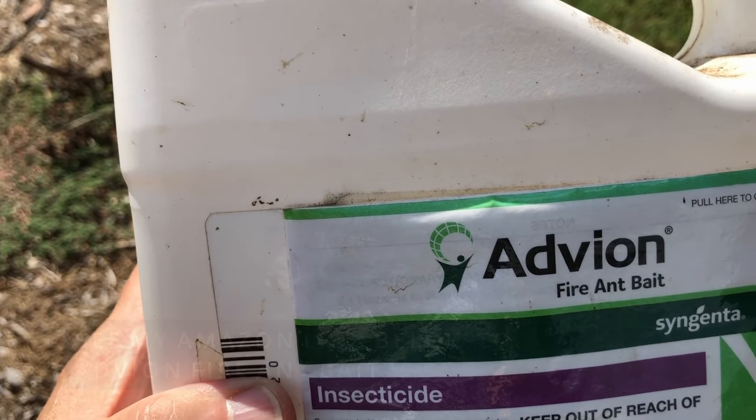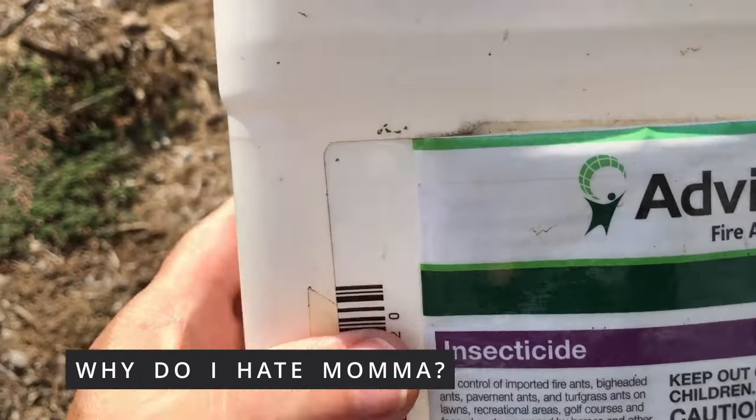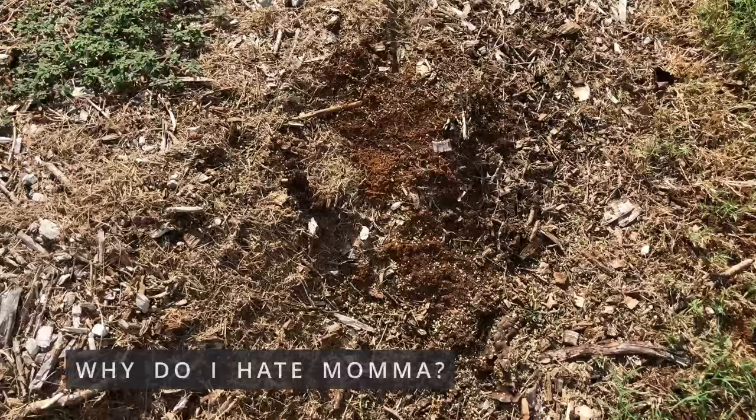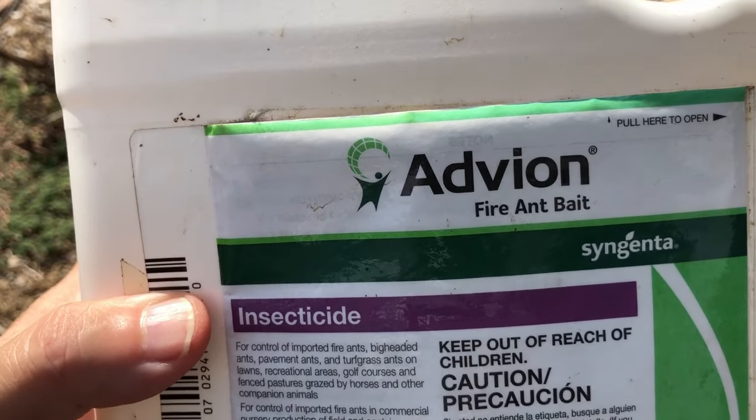The ants come get it and take it back down the hole to mama, and then they're done. I'll bring you back in a couple of days and show you these dead mounds. I'm gonna go look for a couple more.